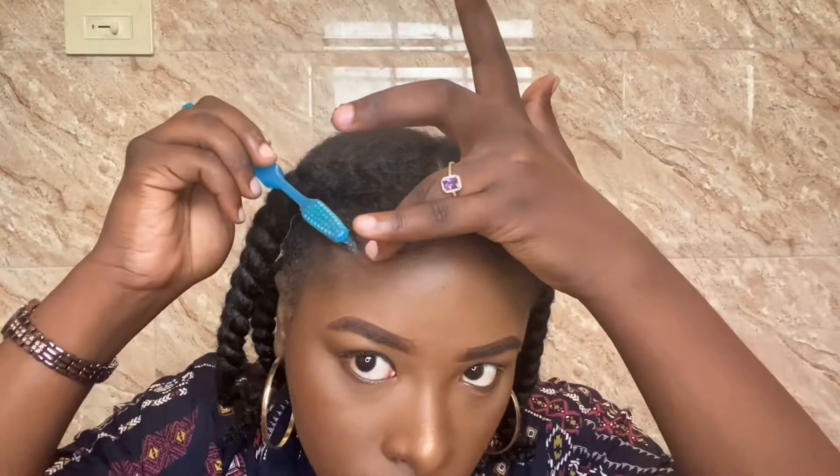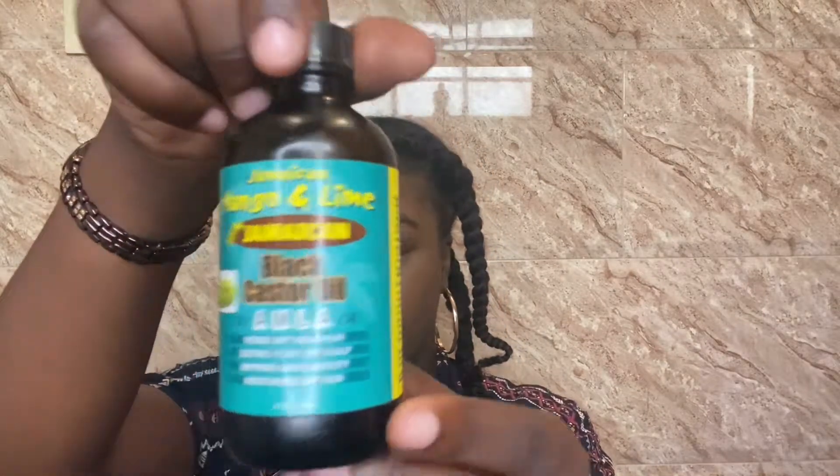It's now the next morning and this is what my hair looks like. I'm going to go ahead and take my Eco Styling Gel, style my edges real quick. Then I'm going to take some Jamaican Black Castor Oil, apply it to my fingertips just to avoid any frizz on my hair, and take my braids down carefully.